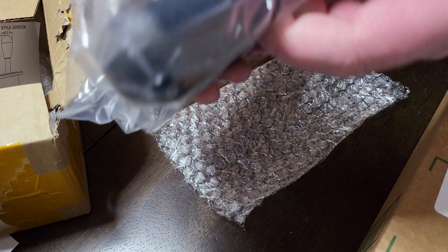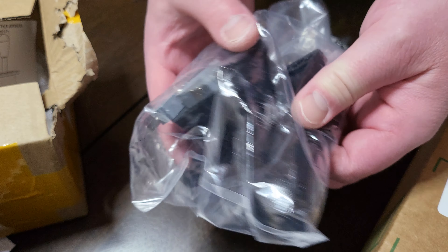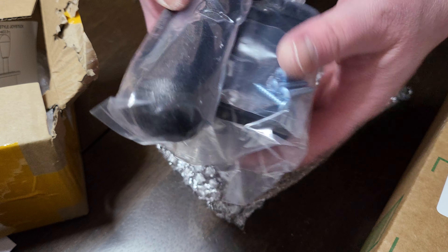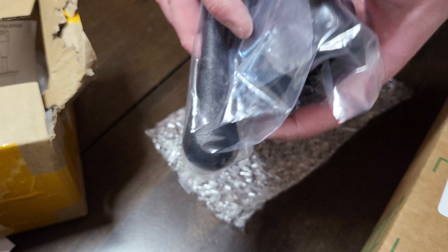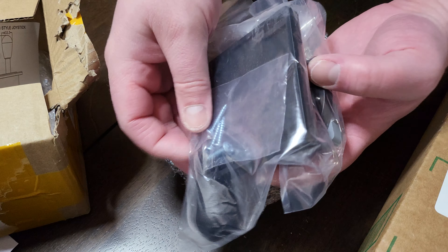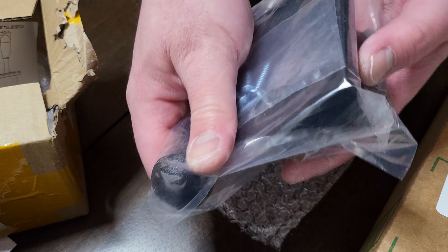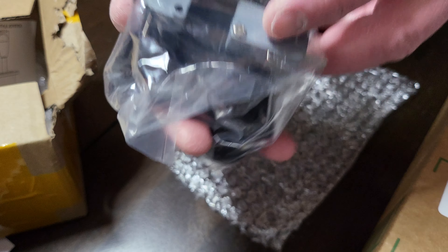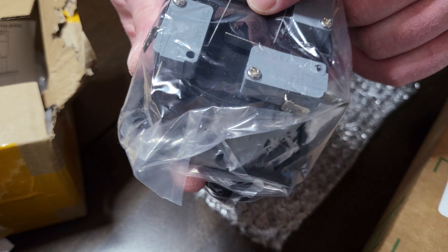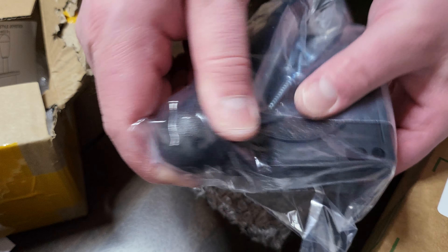For those of you that don't know, these are my favorite joysticks to use — maybe lame to some of you guys. These are the ones that if you go to the Micro Center they come in all different colors. Not sure what they're actually called, but it always has the regular top — not the circle top, the ball top, like the Japanese ball top. The springs are usually a six-pound spring already in it.